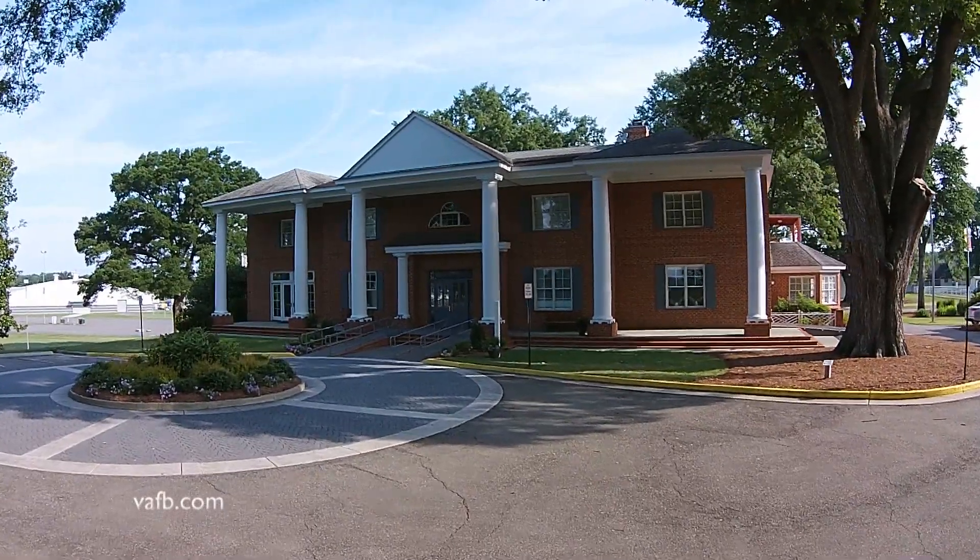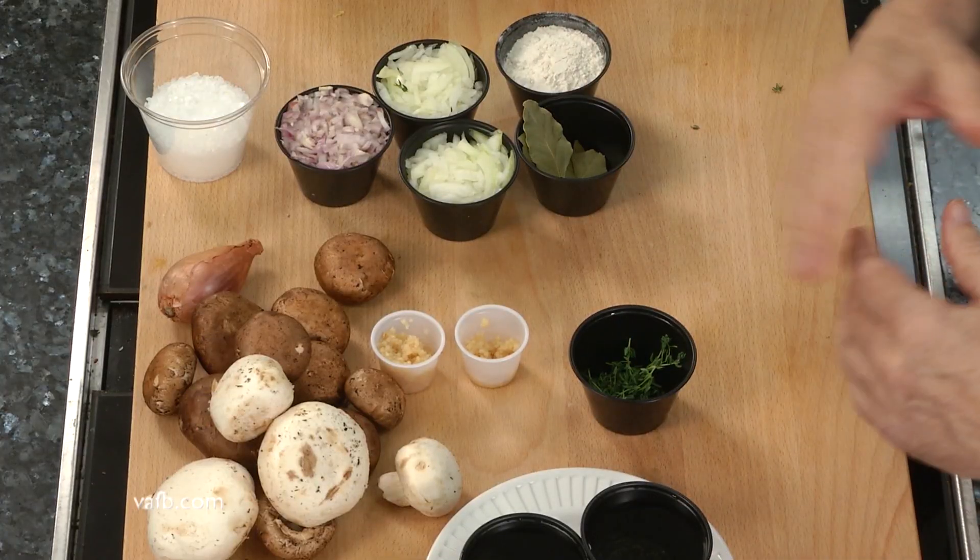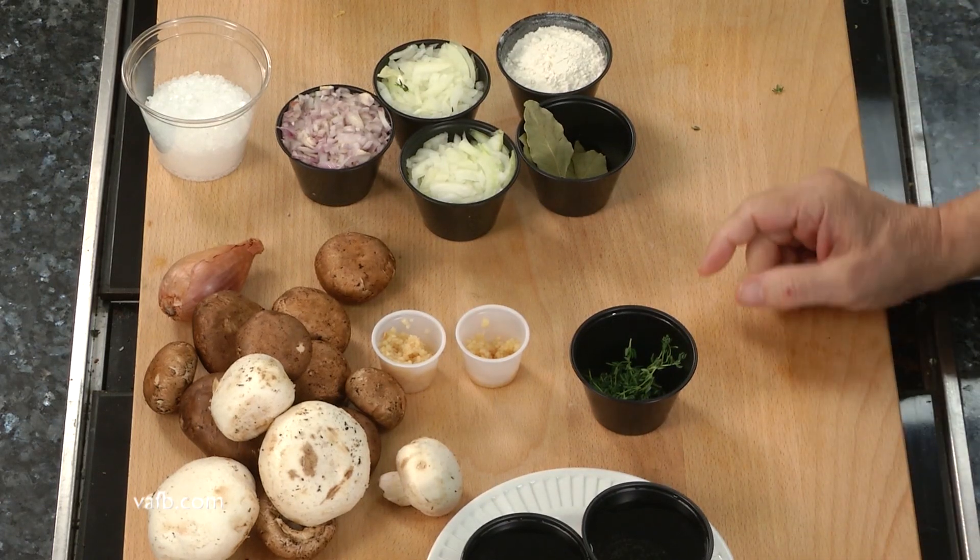Hi! Welcome to the Heart of the Home. I'm Chef John Maxwell and we're here in Doswell, Virginia at Meadow Hall at Meadow Event Park and we're getting ready to play with some great Virginia farm-raised mushrooms. These are beautiful, they're consistent and they're available this time of year.